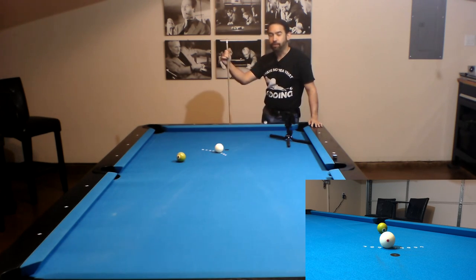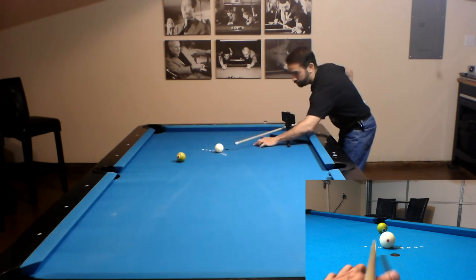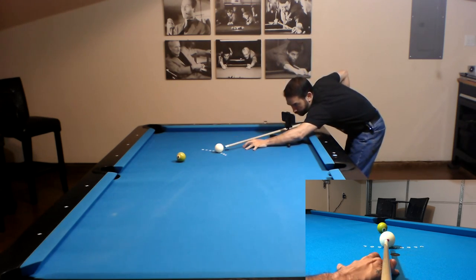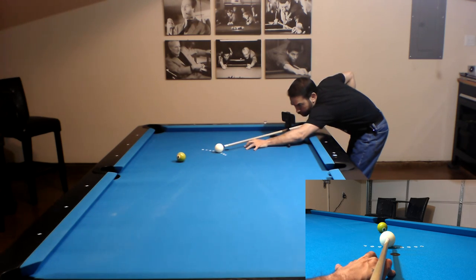Now we have a 35 degree cut angle and we're still going to use the 30 degree aiming spot. But we're going to have to do an outside pivot to get that thinner hit. So let's line up half a tip to the left of the center of the cue ball, line up center to edge and edge to B — which should be automatic. When we think we're there, we pivot our cue back to center and shoot.